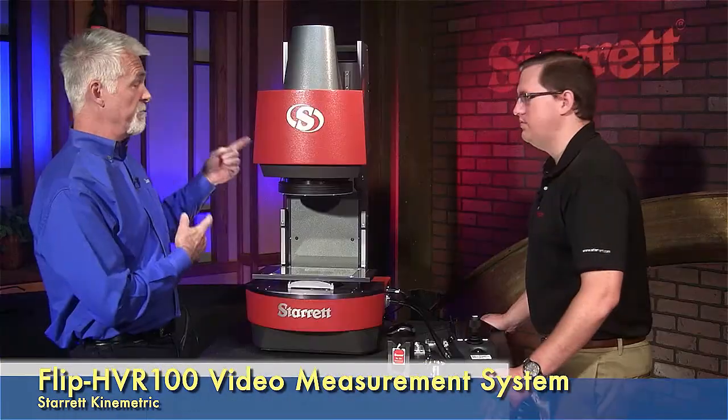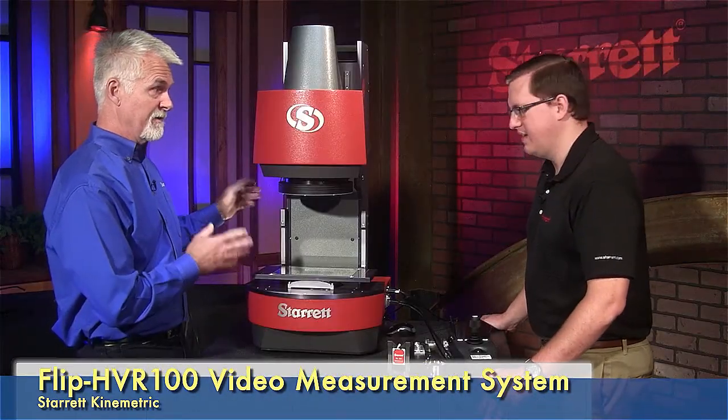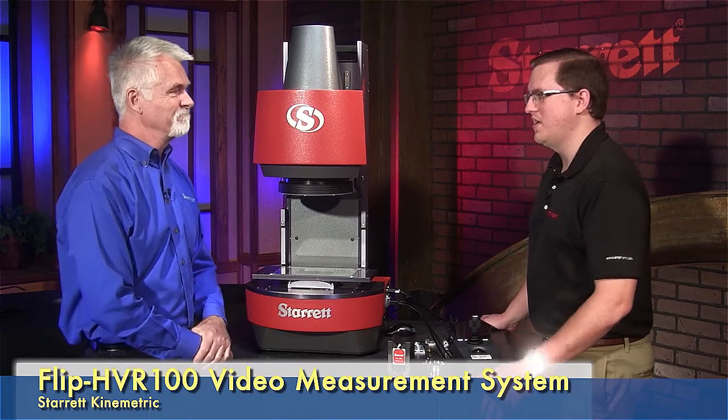Again, this was the Flip HVR 100, right? Exactly. Perfect. Thanks for showing it to us. Thank you very much for having me.